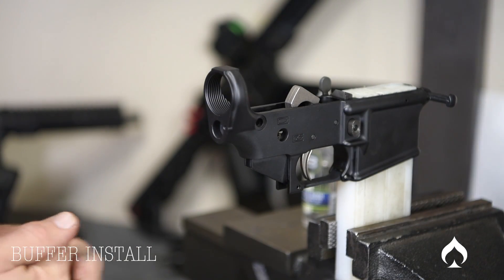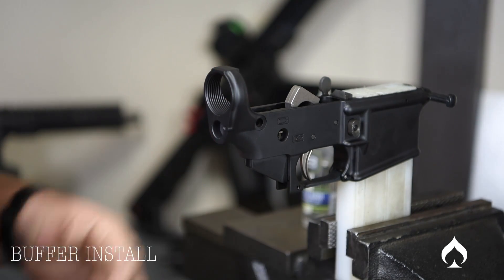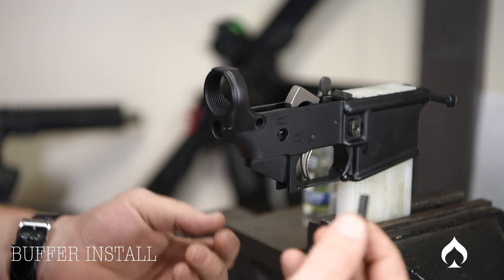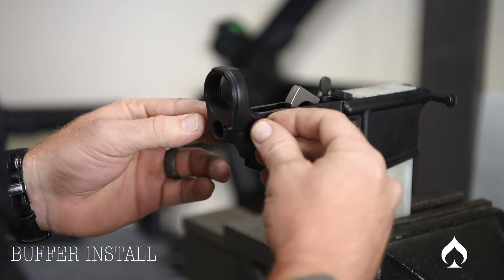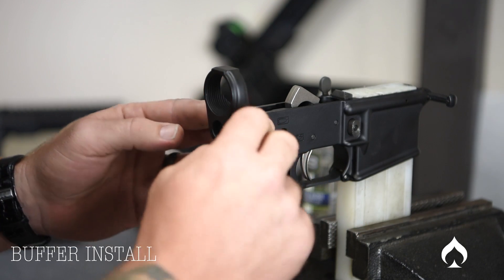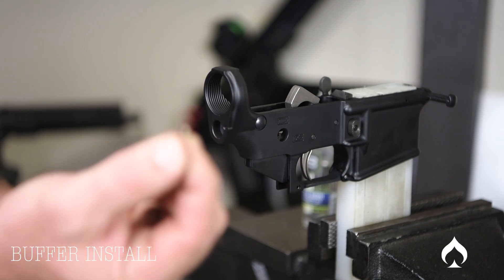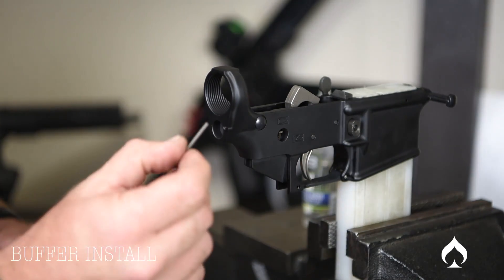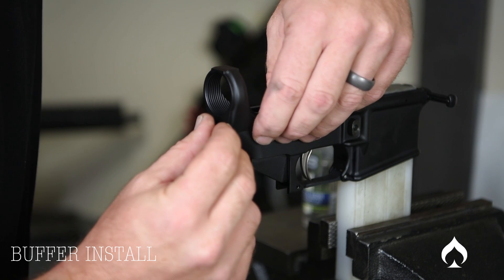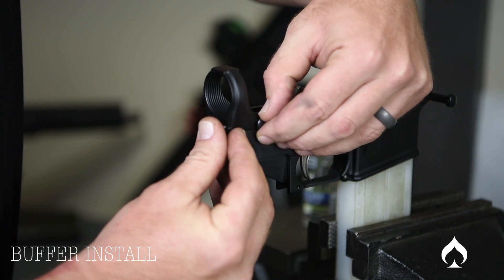We're moving on to the buffer tube install and the rear takedown pin — we're doing them at the same time because they kind of go hand in hand. The first thing I'm going to do is take my rear takedown pin and stick it in. It's spinning freely now, but I want it there so I can get my detent in. I'm taking my detent and detent spring, putting a little pressure in there, and you can find where you need to be and you'll feel it click in. Pop that out, put a little pressure on the spring, and now you know where you need to be.